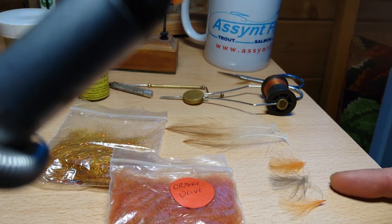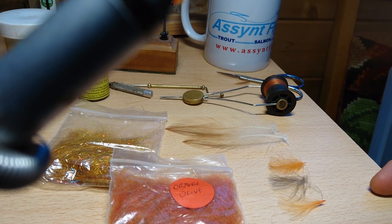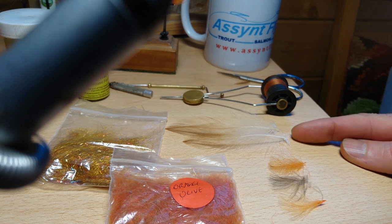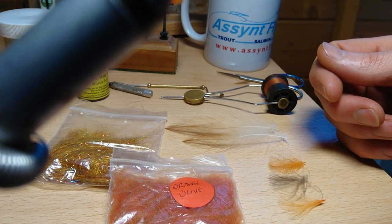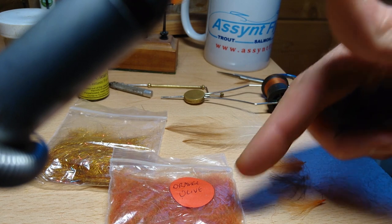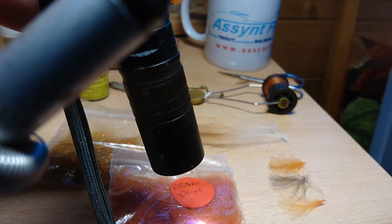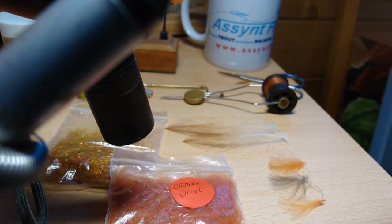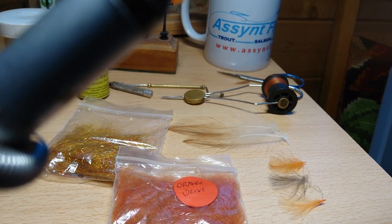Basically you've got your three little bits of CDC — two orange, one brown or grey natural colour. You've got two cock hackles; colour doesn't really matter, brown is good — you're just going to be using the top sections of those. Then two dubbings: seal's fur or a substitute. One orange — this is an orange olive something or other, it's quite UV, it gives a very bright orange — and then for the head of the fly, a sort of a goldy glitzy dubbing.